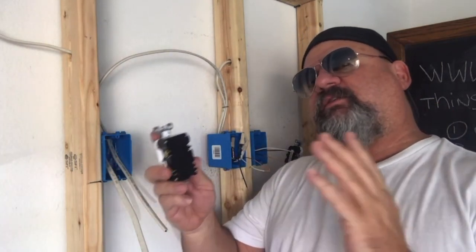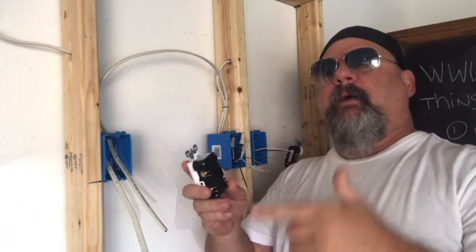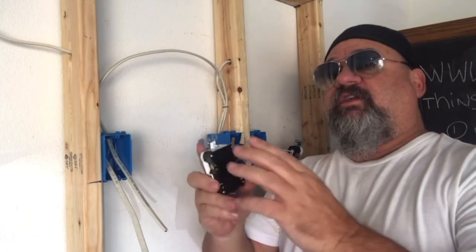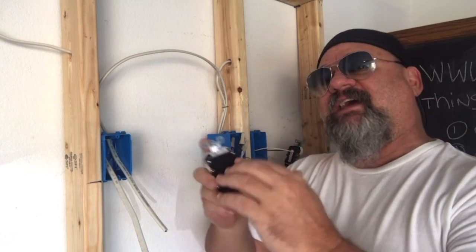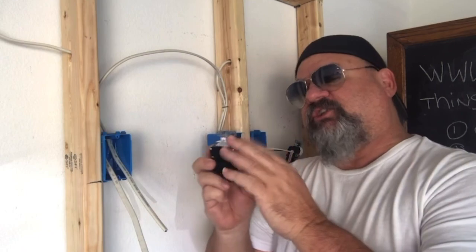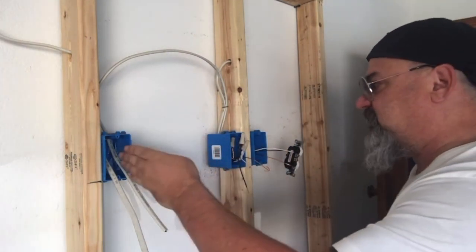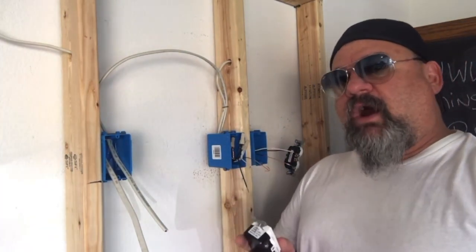This is considered in series — I have a video where I talk about series and parallel. This is one of the reasons why we have series for GFIs. You can put a GFI in; it doesn't mean that everything else has to be in series. You can wire it either way, so long as your GFI is in series and it will protect your other devices down the road.